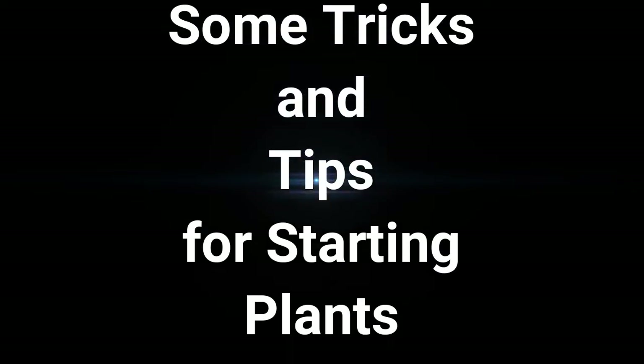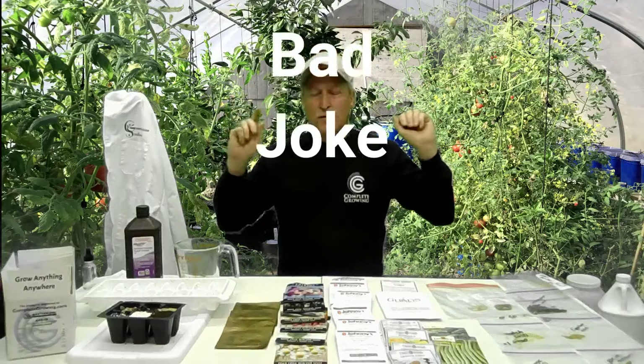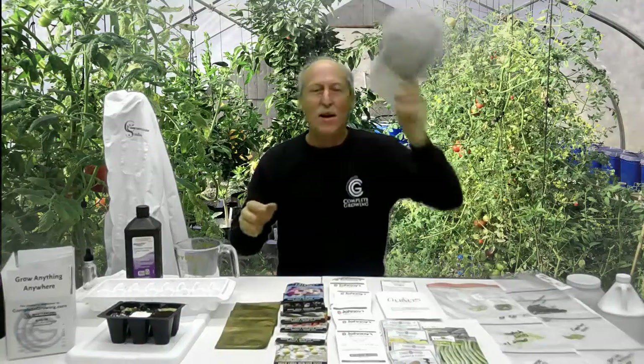Hey, welcome back to Complete Growing. Today we're going to show you all the little tricks and tips — some you'll know, some you won't — about seeding, germination, and starting all your seeds. Back to basics, let's go.